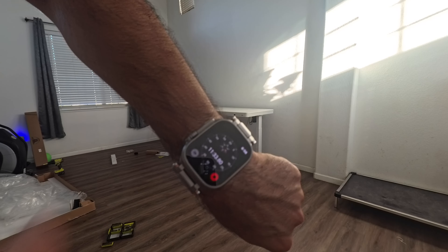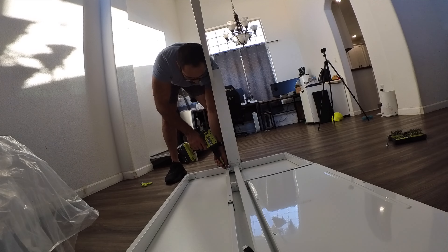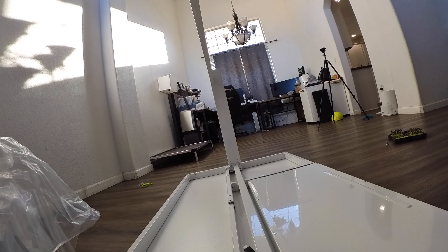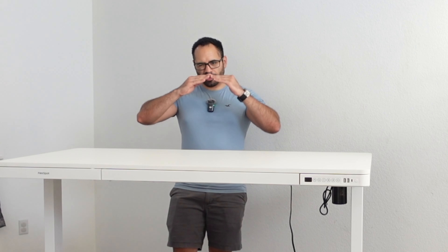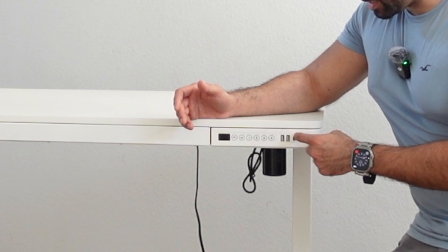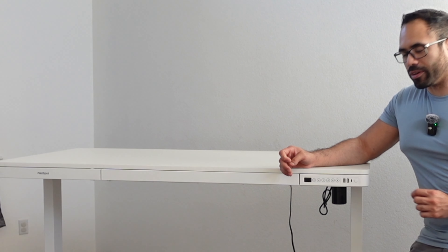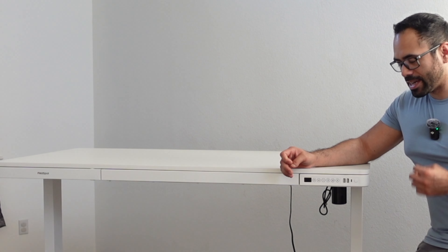I'm genuinely surprised — assembling this thing took me just about 10 minutes. Literally about 90% of everything was already pre-assembled. The most I had to do was fasten a total of about eight heavy-duty bolts. The bottom feet are adjustable so you can level it on an odd surface. It's all controlled with this display, which has a USB-C and two USB-A ports.